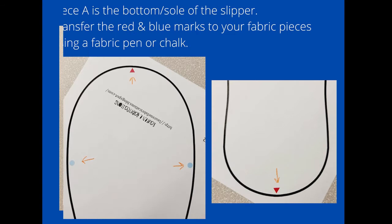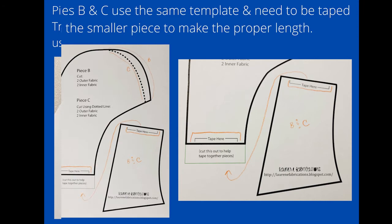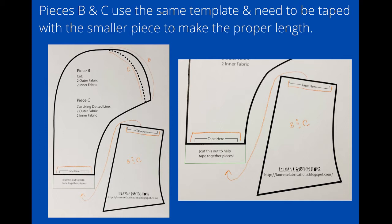Piece A is the bottom or sole of the slipper. Always when you're cutting out your fabric, make sure that you transfer the red and blue marks to your fabric pieces — this is going to be really important when putting the slippers together. Pieces B and C use the same template and need to be taped with a smaller piece to make the proper length, as you can see here.